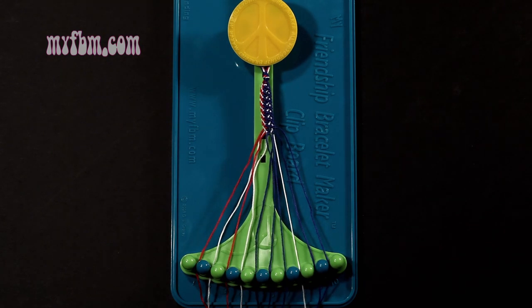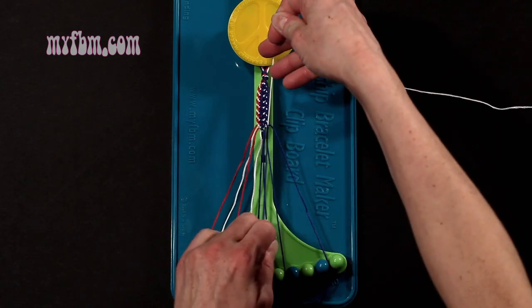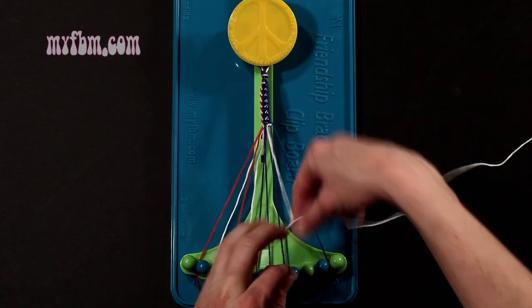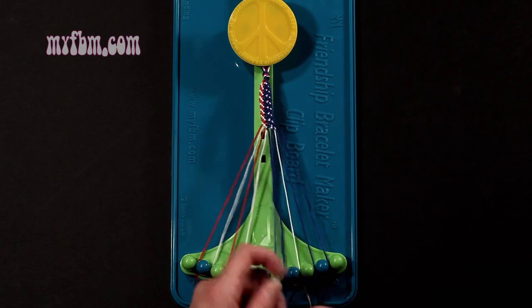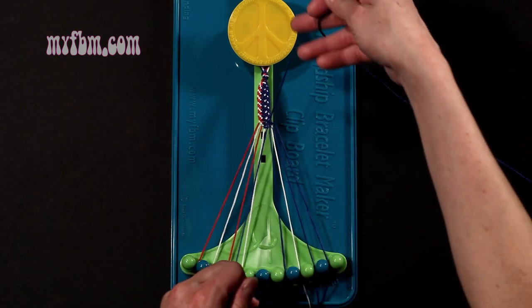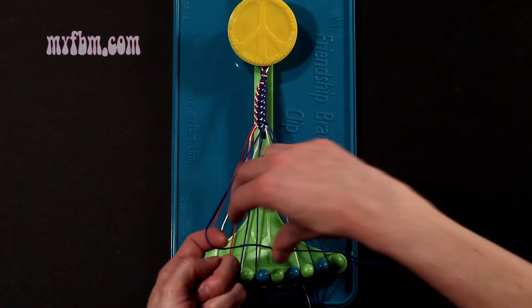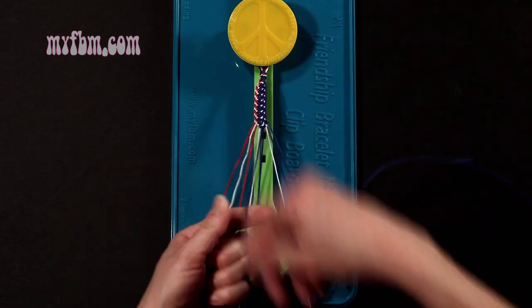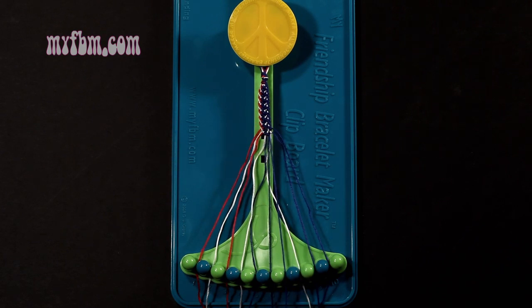Step 22: you're going to take the white string, which is now in slot 8, and make a single right, single left-hand knot with string number 9, which is blue. Make your regular 4, pull through once, make your backwards 4, pull through once. Blue string in slot 9, white string in slot number 8. Step 23: you're going to take string number 5, which is blue, and make two right-hand double knots. First one with string 6, which is also blue — pull through once, twice. That string will go in slot 5. Pick up number 7, which is also blue, and make your second right-hand double knot. One string will go in slot 6, original working blue string will be in slot 7.